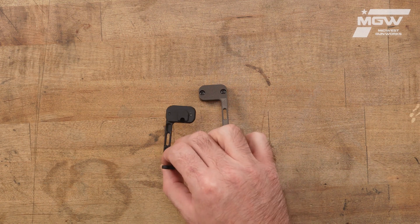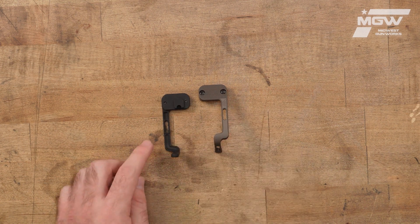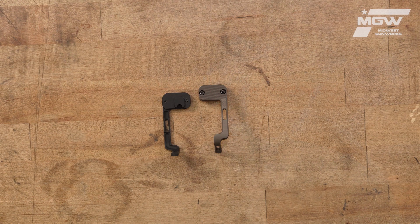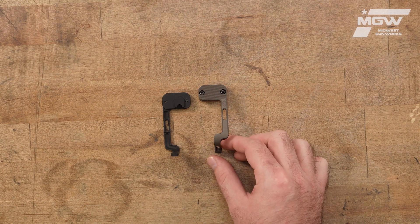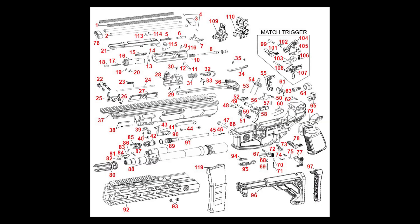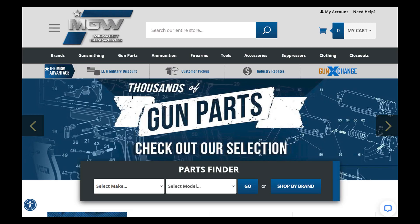Each BCD also includes all the mounting hardware required for a no-modification installation. You can find the BCD on our Sig Sauer MCX parts schematic page under number 77, or by utilizing its product code in the top search bar of our site.